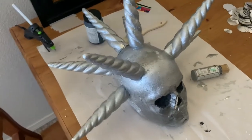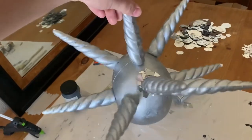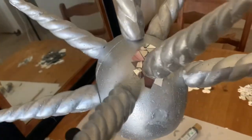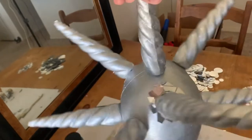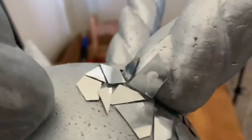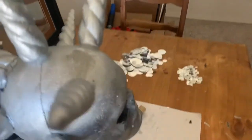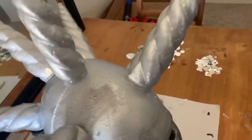I went ahead and glued on all the little hair spikes. And I tried to glue on some of the broken glass pieces — quotation marks — and I think it looks really good. This is going to turn out really good. But the hot glue, unfortunately, is making the pieces bubble up because of the heat, so I'm going to have to get some other kind of glue to put on these little pieces.